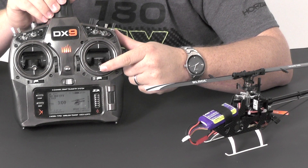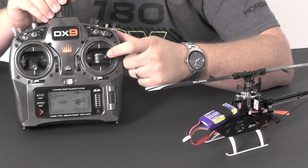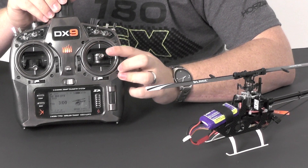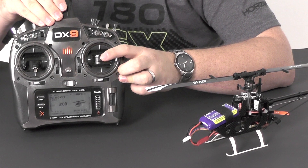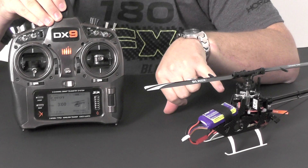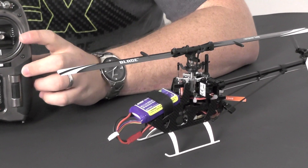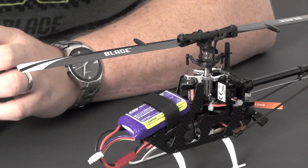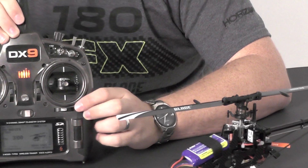So if you need to center them, you can do it that way. You have very fine adjustments, so if you need more than that, you'll need to go to a different spline on the servo arm. Just get those close. One thing to remember: center your servos first, then level the swash plate. You don't want to level the swash plate and then go back and center your servos. Do the servo arms, then do the links to get the swash plate level.